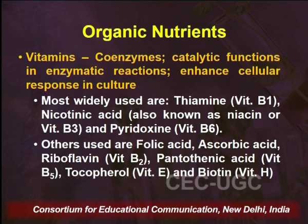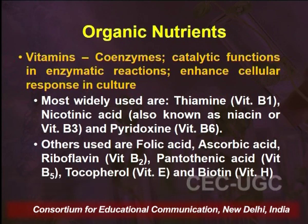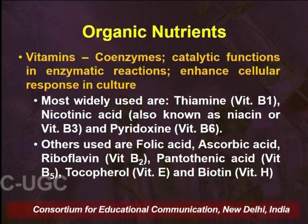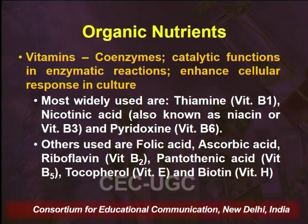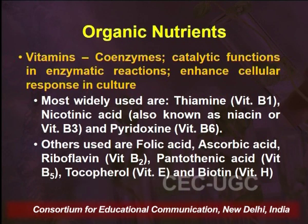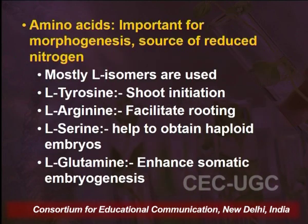Organic nutrients include carbohydrates, vitamins, amino acids, and more. Vitamins act as coenzymes in physiological functions of plant cells and enhance cellular responses in the culture. The most widely used vitamins are thiamine (vitamin B1), nicotinic acid (niacin or vitamin B3), and pyridoxine (vitamin B6). Other vitamins used as required include folic acid, ascorbic acid, riboflavin, pantothenic acid, tocopherol, and biotin.